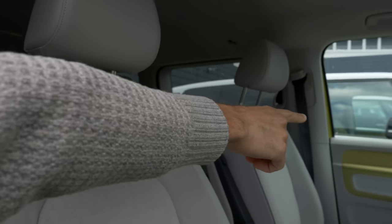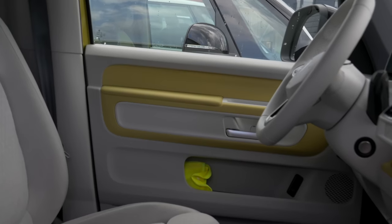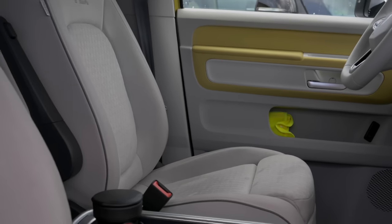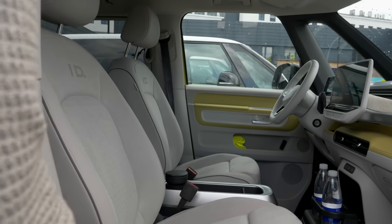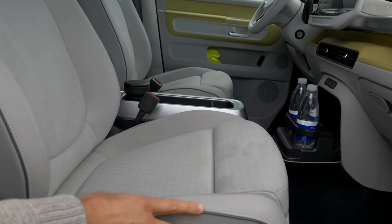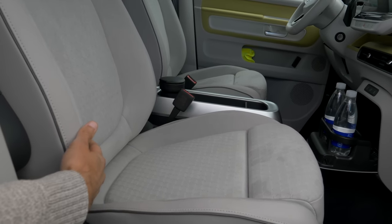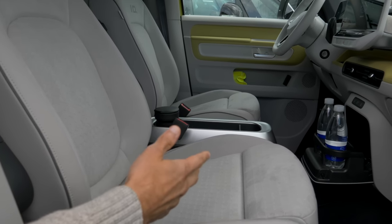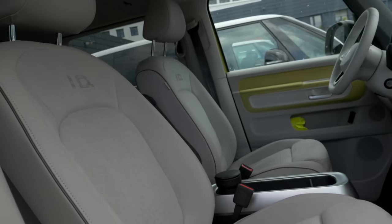With the yellow exterior and white interior, you can still see some yellow accentuations on the inside, but the seats themselves are not yellow. The seats are in microfiber, all with a high recycling share — the microfiber at 70%, the fabric even higher. All materials are animal-free and can also be recycled afterwards.